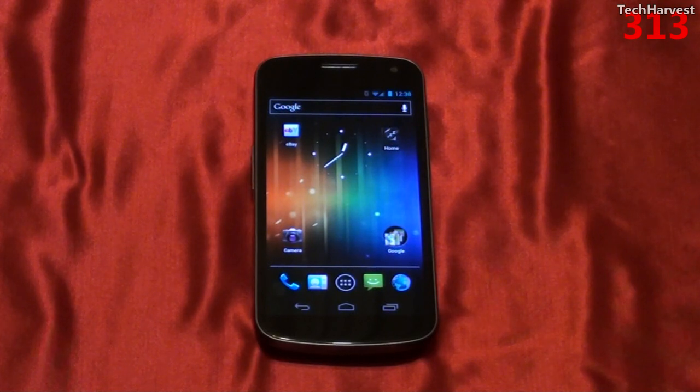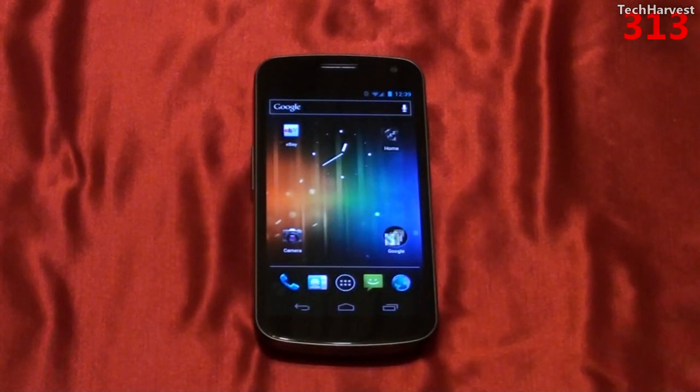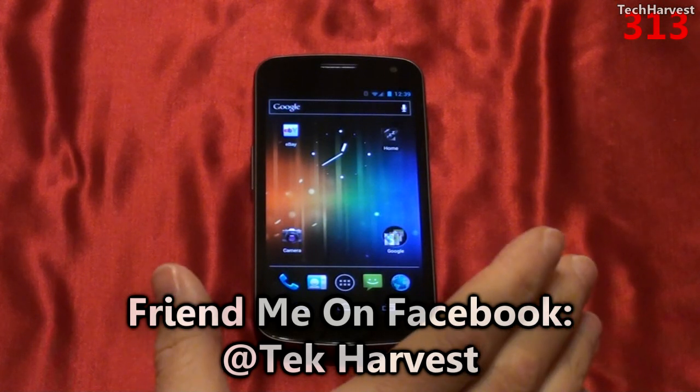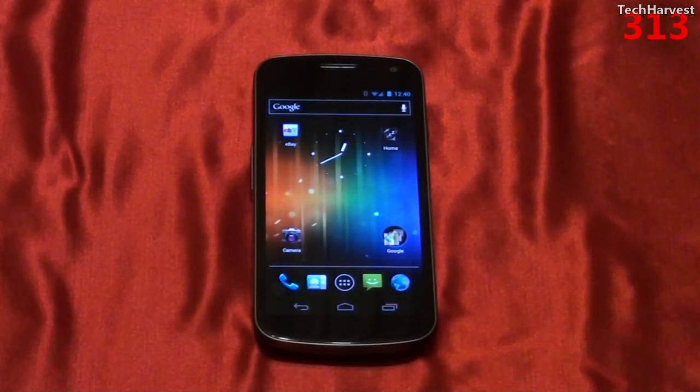The phone has 1 gigabyte of RAM and 32 gigabytes of internal storage, which is non-upgradable — there are no SD or micro SD card slots. The screen is a multi-touch capacitive display. It has an accelerometer, a three-axis gyroscope, assisted GPS, digital compass, proximity sensor, dual microphones for active noise cancellation, and also a barometer. I believe the Motorola Xoom tablet also had a barometer, but unfortunately no one really took advantage of it — hopefully someone does here.